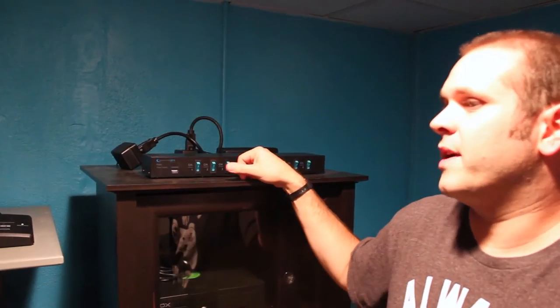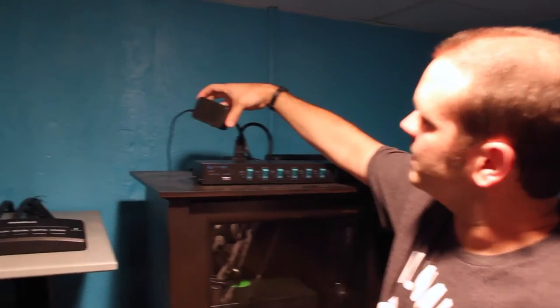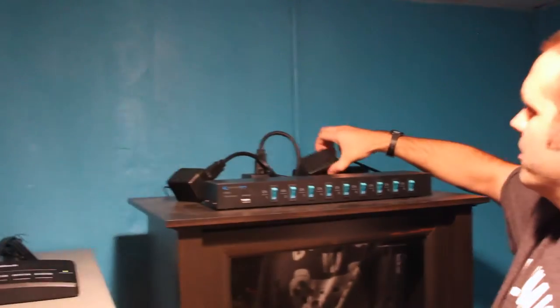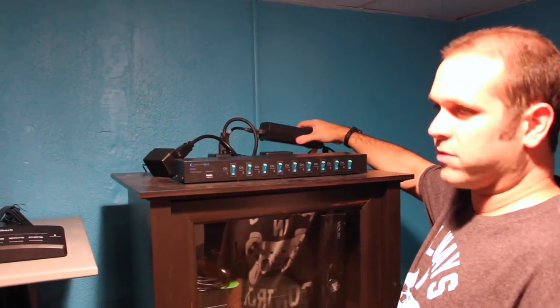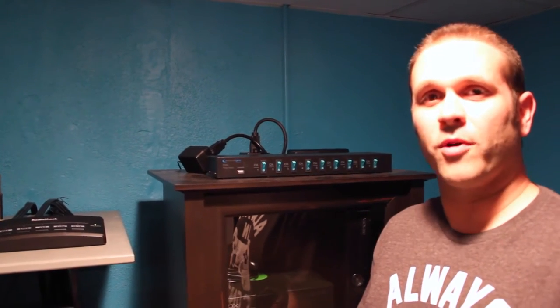One last thing — when you have all these old game systems, the large majority if not all of these old AC power bricks that run the old systems, when they are plugged in even when your system is not turned on, they're still drawing power. You can touch them and they're hot. So you've got them plugged into the wall drawing power all the time. When they are 20, 30 years old and you have 15 of them, that's not necessarily the best idea — because eventually something's going to go wrong, it could burn up, catch fire, burn your house down.